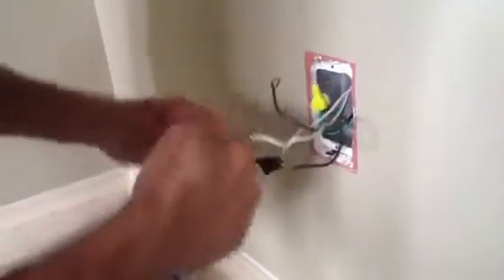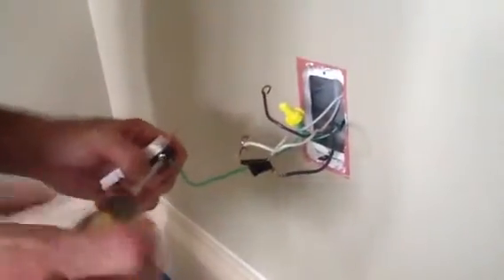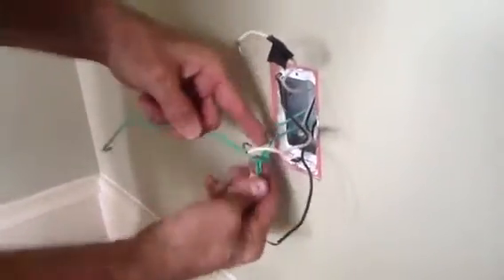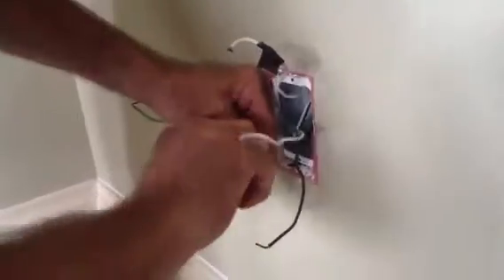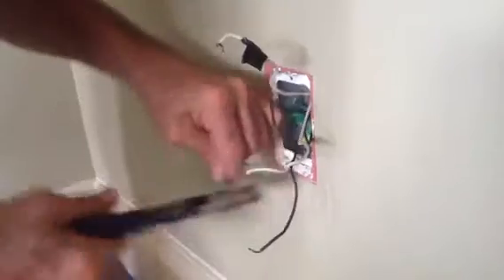Now what I'm going to do is I'm actually going to cut this back a little bit. Whoever the previous electrician was did a great job here leaving some extra length. I want you to notice how he's got the pigtail ground here. This is what we call a pigtail for the ground. I'm just going to make sure it's tight — and it is. It looks good. I'm going to take it and tuck it back here so we get a nice box fill.